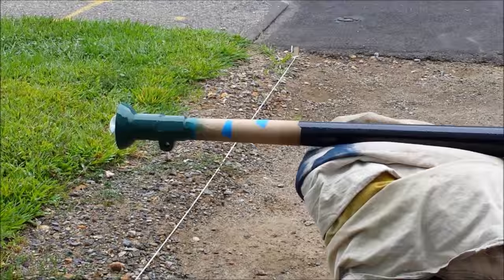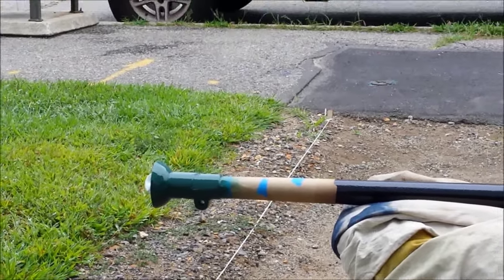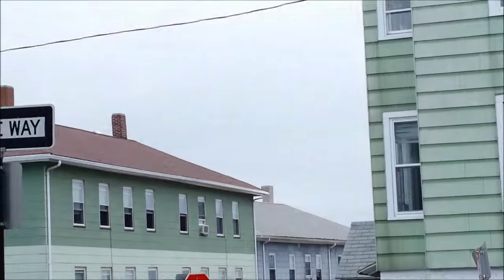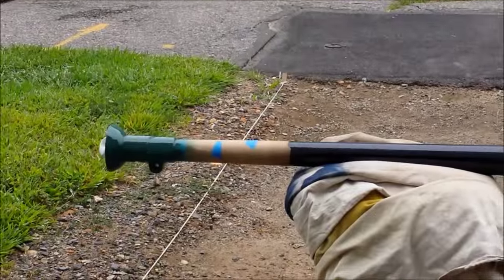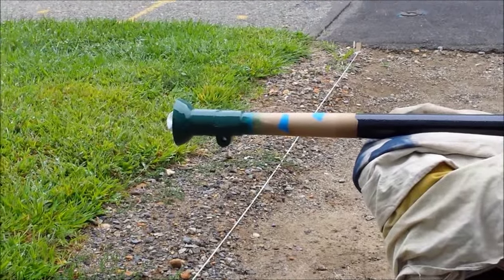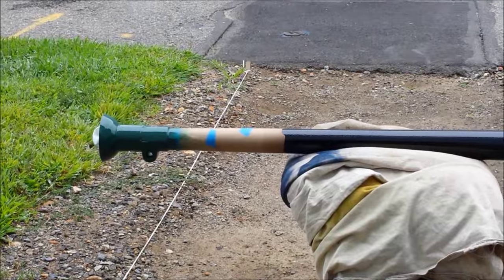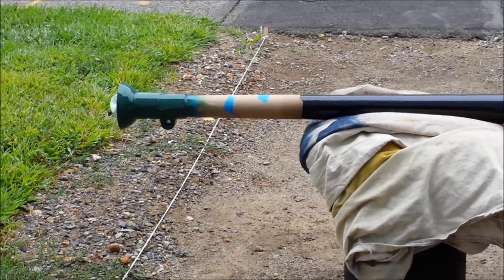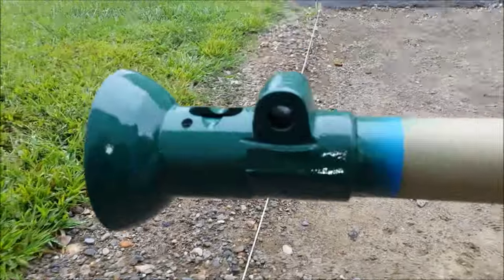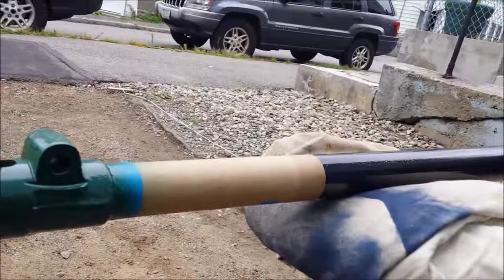That's one of three coats I'm gonna give it. I'm gonna let it tack up there. It's kind of a gloomy day so I'm just painting it up, letting it get tacky, giving it all the coats, and I'm gonna bring it back inside. That's three coats — I don't know if you can really see it compared to the black.